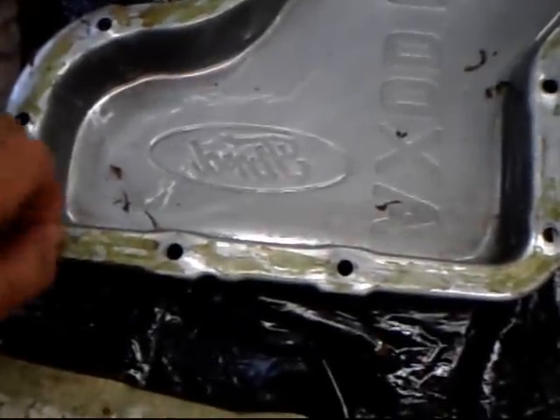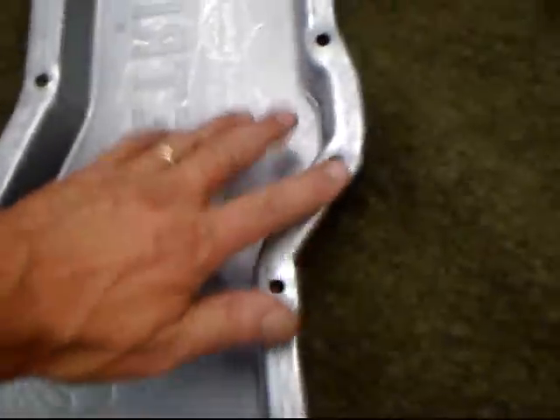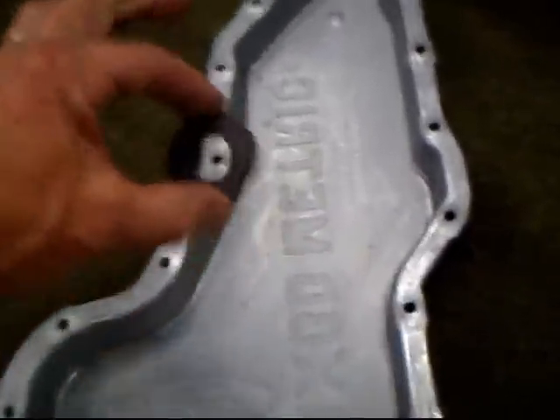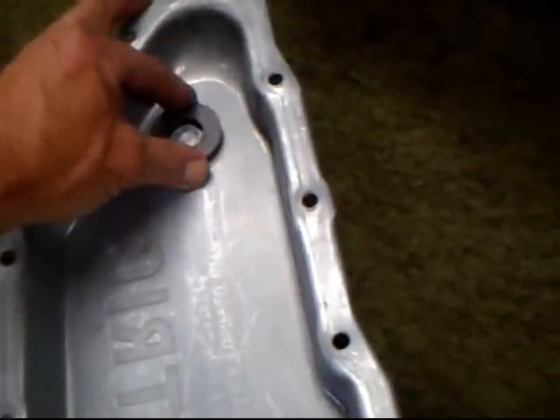Whoever did this didn't do a very good job at all, even putting the sealant on. Look at this — this is ridiculous. Before you put this back together you've got to make sure this is absolutely clean. Make sure your magnet is clean too. This magnet just simply sits down here in the corner, like that. And that's it.